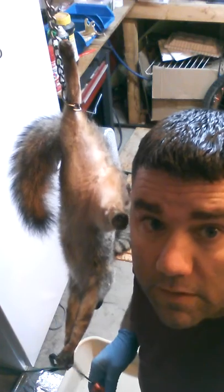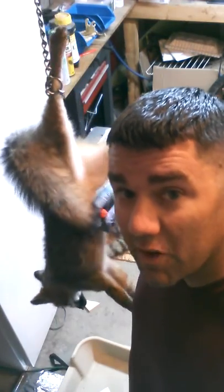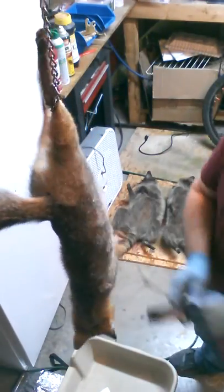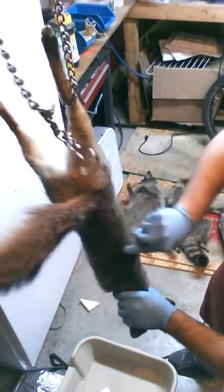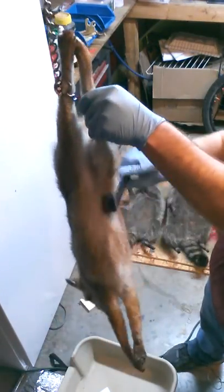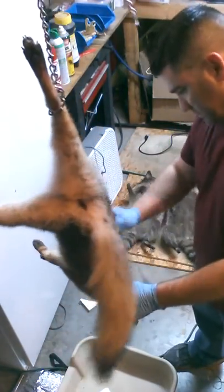Hello everybody, North Texas Trapper here. We're about to skin this little gray fox. It's been thawing out for about a day and a half — it was rock-solid because it was in the freezer. We shot it in the lungs so there's a little bit of blood right where that bullet entrance went, but it's a nice little girl fox. Everything seems good.